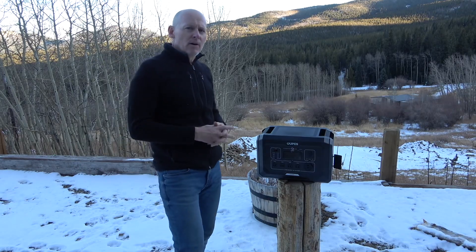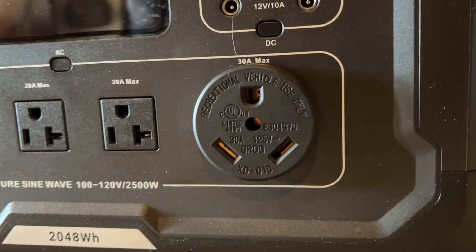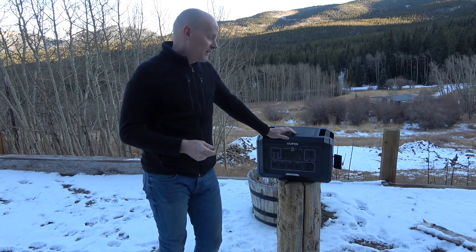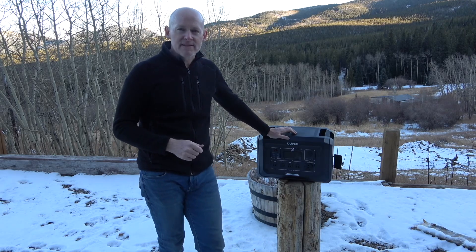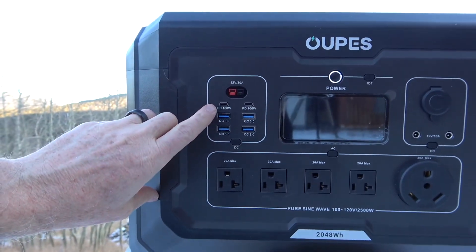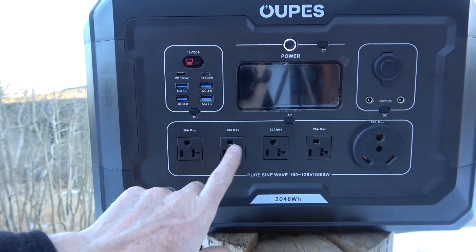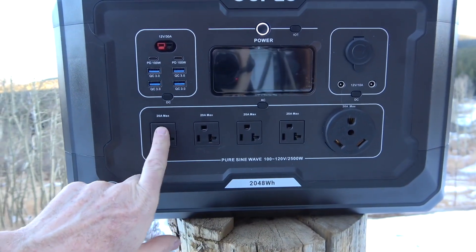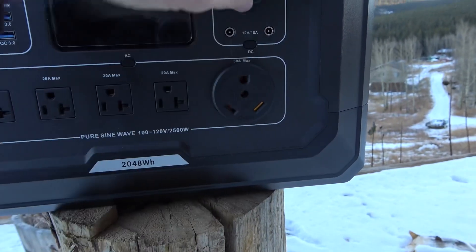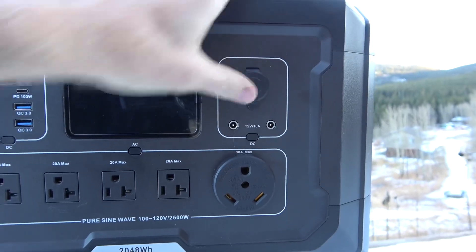One feature I was very impressed with is the 30 amp RV outlet. So you can put this in your camper and just plug right into it — it'll run all your 12 volt appliances on a 30 amp breaker. That's pretty cool. Here are your USB-C and USB ports, and you've got your four AC outputs, 20 amp max for each. There's the large 30 amp RV output, and you've also got a standard cigarette lighter type output.